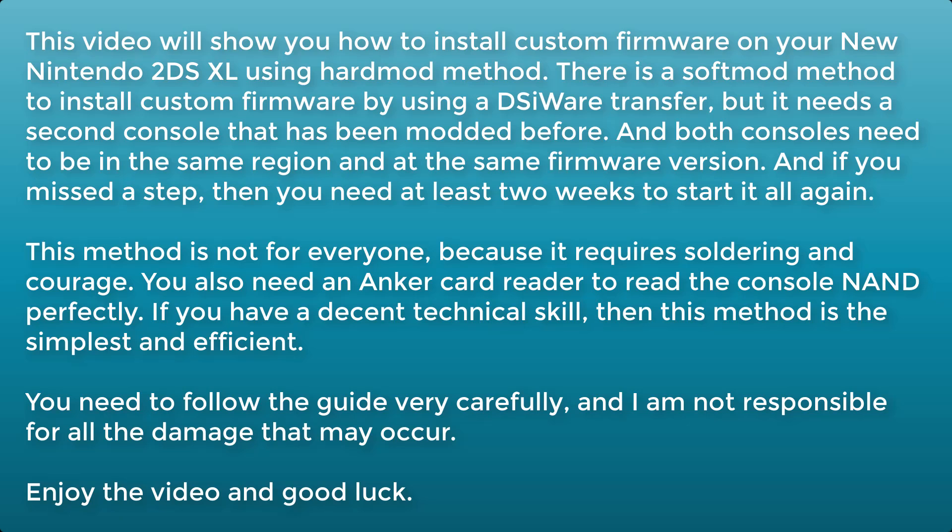This method is not for everyone, because it requires soldering and courage. You also need an SD card reader to read the console NAND properly. If you have decent technical skill, then this method is the simplest and most efficient.